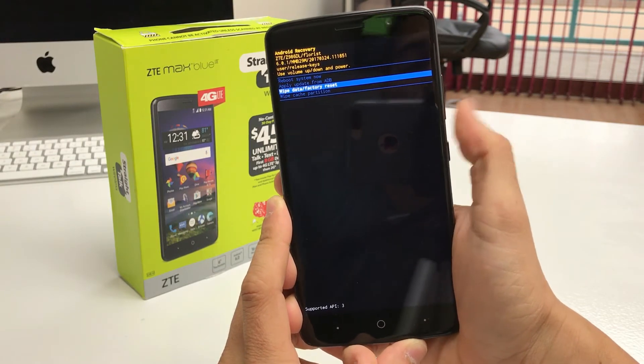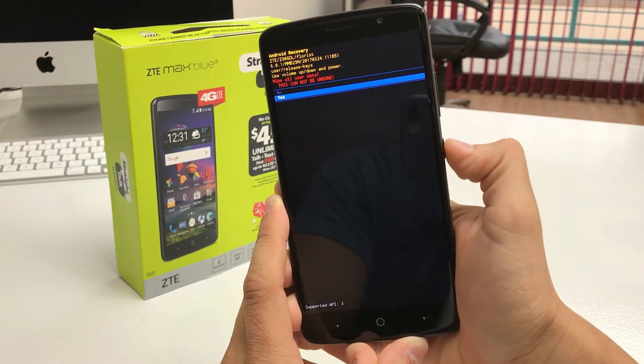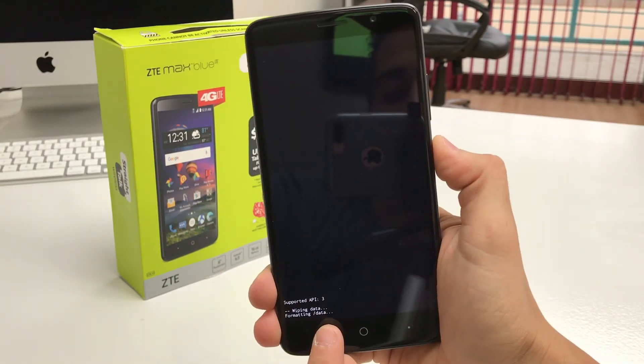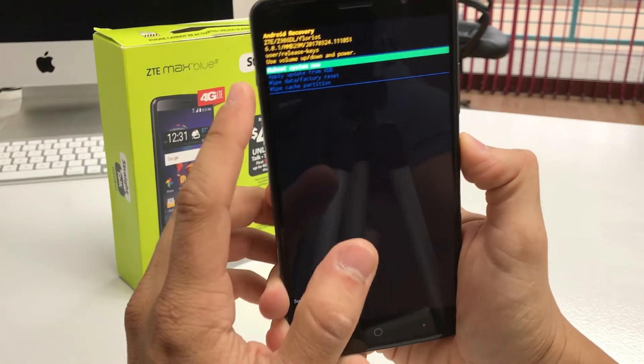In Android Recovery, scroll down with the Volume button to Wipe Data / Factory Reset, then hit the Power button to confirm. Scroll down to Yes and hit the Power button to confirm again. It's resetting everything — wait until it says wipe complete. Once it does, go ahead and hit the Power button to reboot the phone.